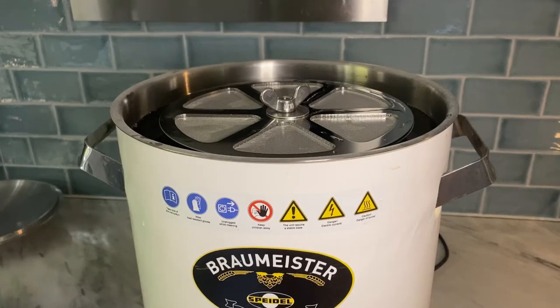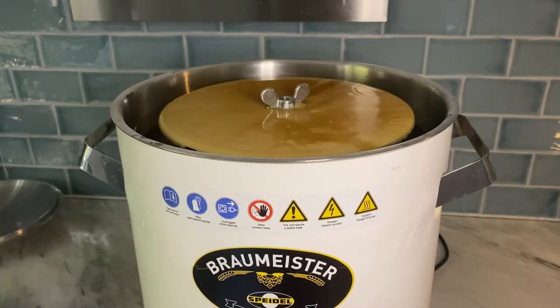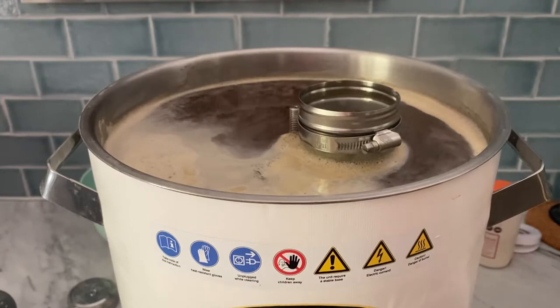The grain has been crushed and added to the system and I will now start the brewing. It is always so nice to see the first wort coming out from the pipe, and it's going to be quite interesting to see the colour of it, as the Melanoidon malt was supposed to colour the wort amber.